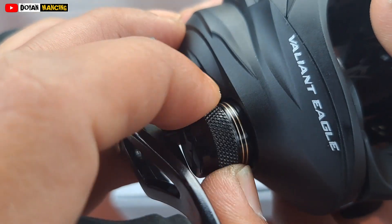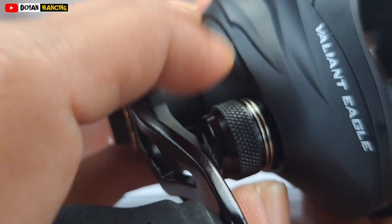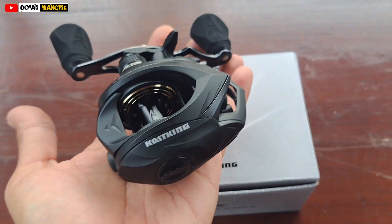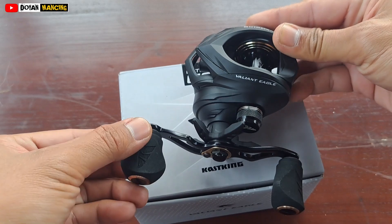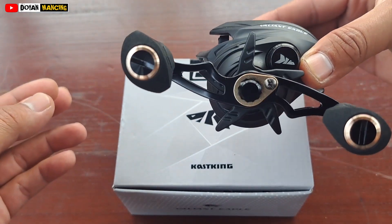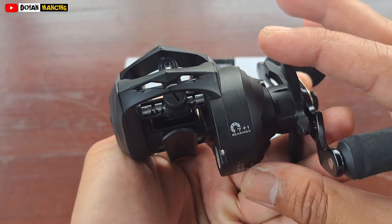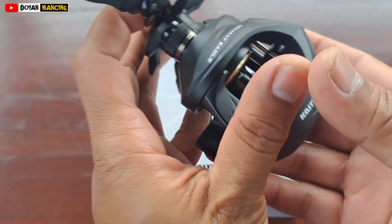Meskipun tidak terlalu kedengaran tapi terasa. Untuk ukurannya dia compact ya, tidak terlalu besar juga tidak terlalu kecil, mantap sekali ini buat casting Toman atau casting gabus dengan tampilan yang gahar, keren, elegan. Bisa teman-teman lihat sendiri untuk tampilannya. Dan di sini tertera 7 plus 1 ball bearing ya teman-teman, 7 plus 1 ball bearing untuk reel ini.